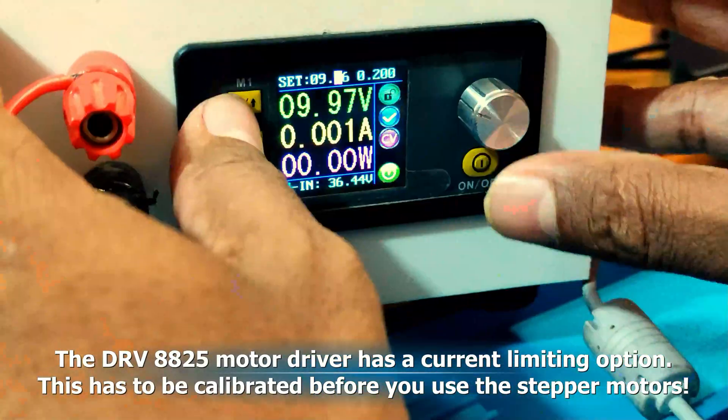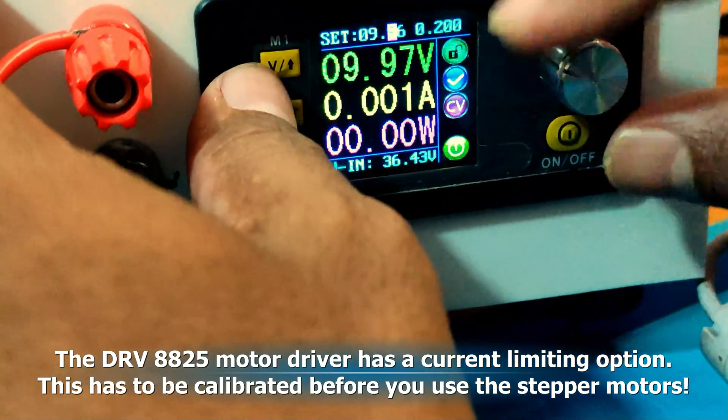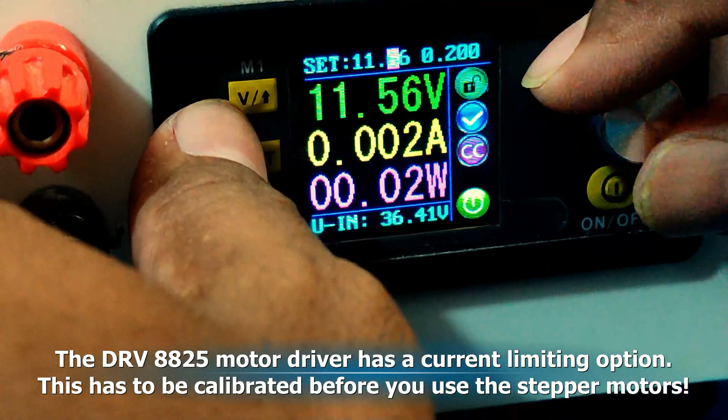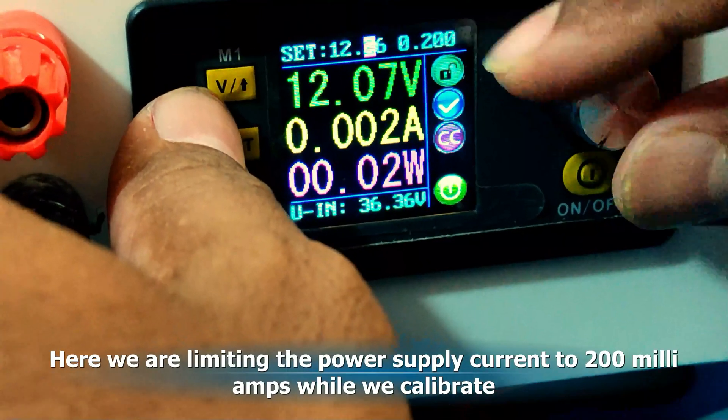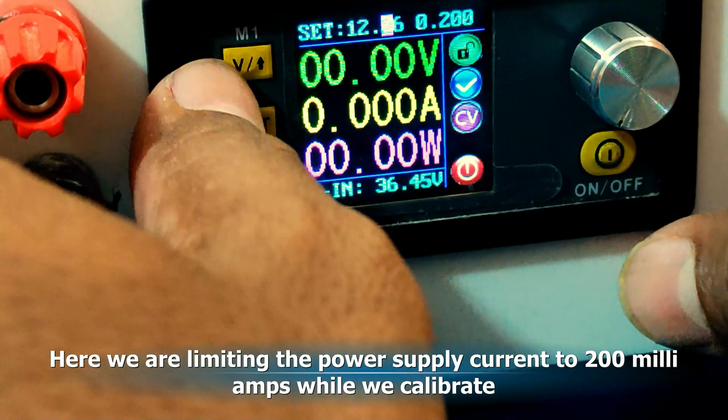The DRV8825 motor driver has a current limiting option. This has to be calibrated before you use the stepper motors. Here, we are limiting the power supply current to 200 milliamps while we calibrate.